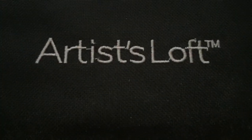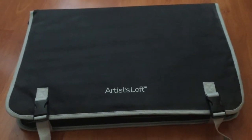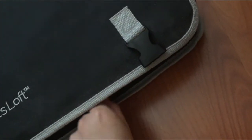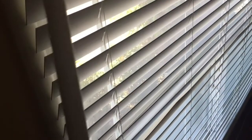First, I will show you what the whole thing on the outside looks like. Now we are going to take the buckles and unbuckle them. And there's also a zipper. We also need good lighting, so I will just open those blinds.